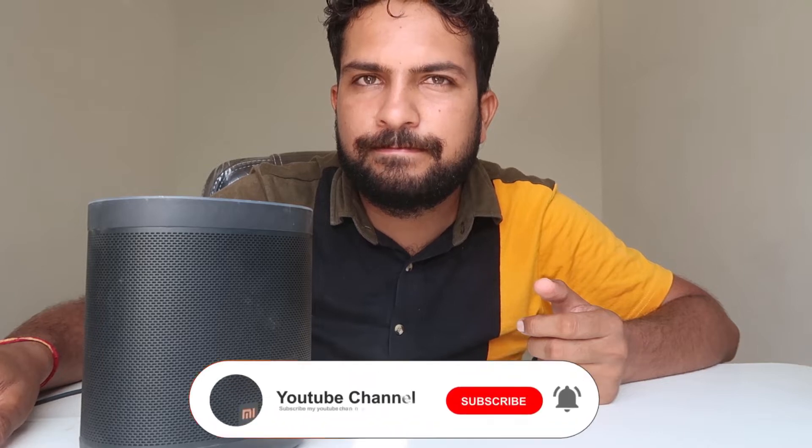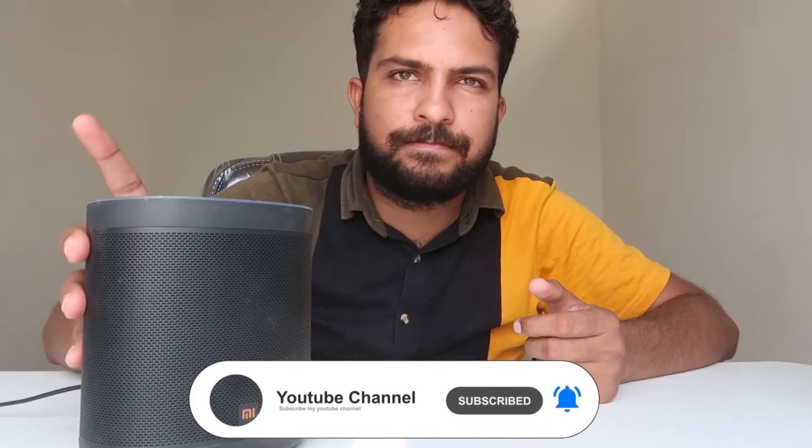Okay Google — I couldn't connect to your Wi-Fi network, please open the Google Home app to reconnect to Wi-Fi. Today we're gonna talk about how we can easily change the Wi-Fi of this Mi smart speaker. As you can check out, this Mi smart speaker is kind of good, but when we ask it 'Okay Google' then...